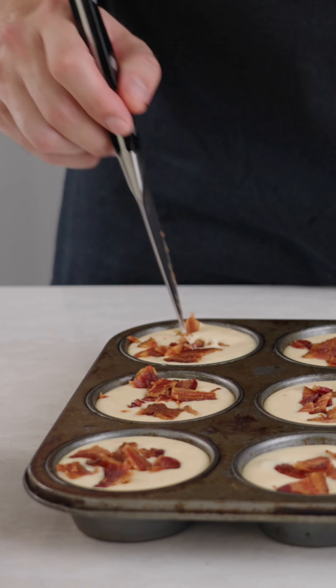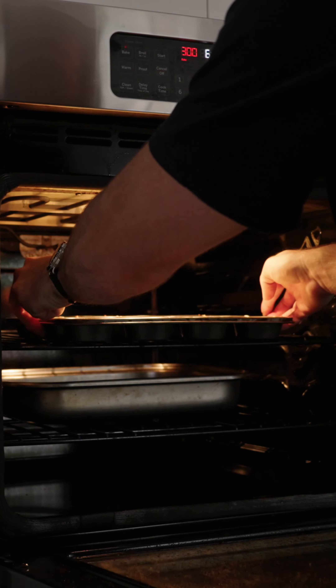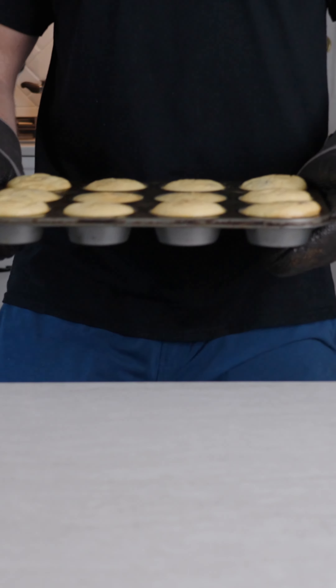Fill it up with the egg mixture, not all the way. Push the bacon into it. You can see here I'm using a water bath, so the muffin tin is going to sit at the bottom of that. This way it's not going to crack or anything.